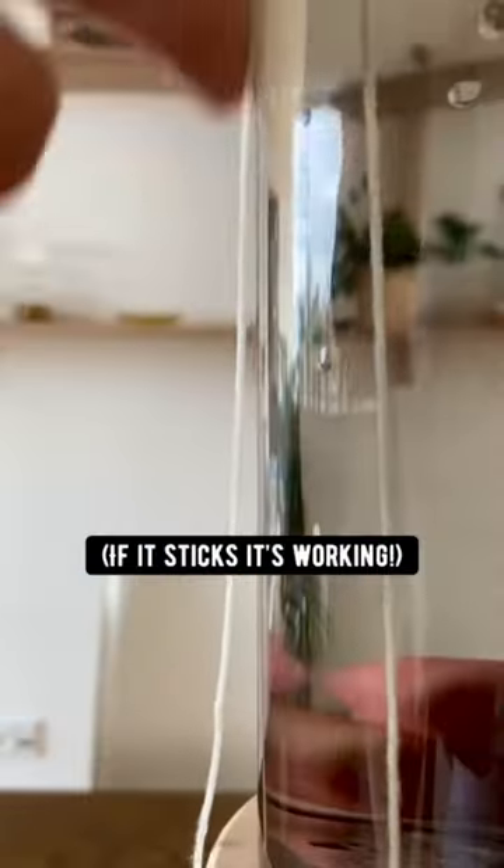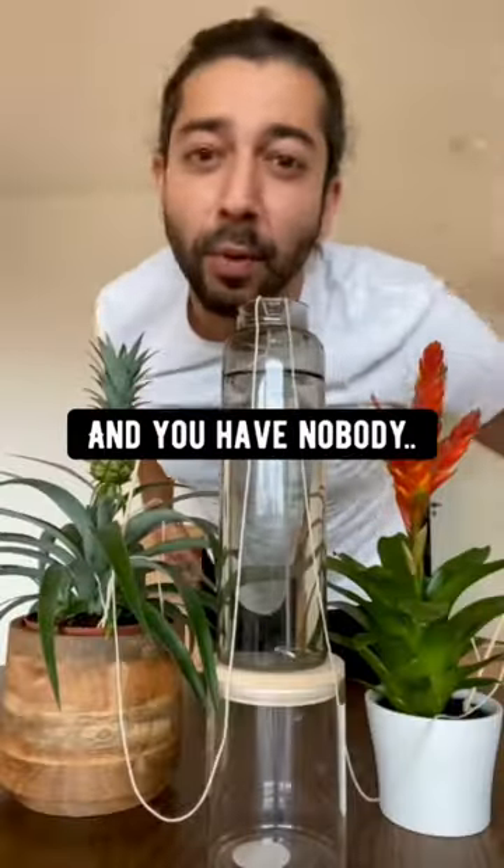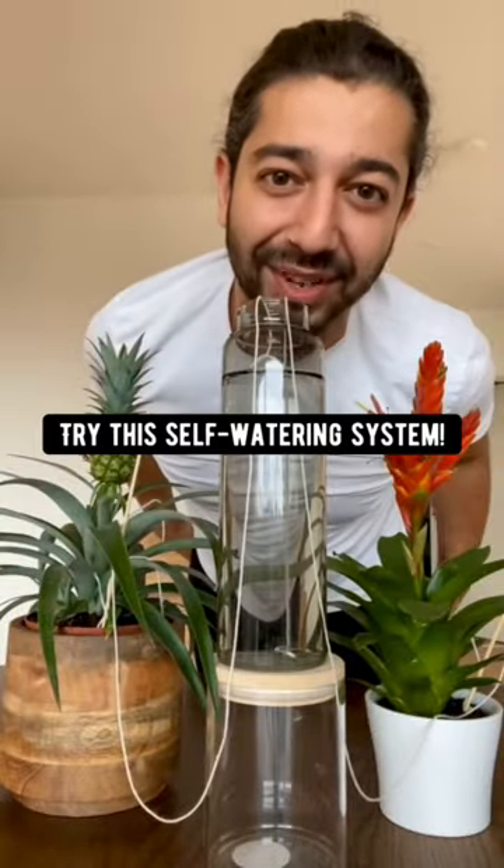The rope is already absorbing the water. If you're not going to be home for a couple of days and you have nobody to water your plants, try this self-watering system.